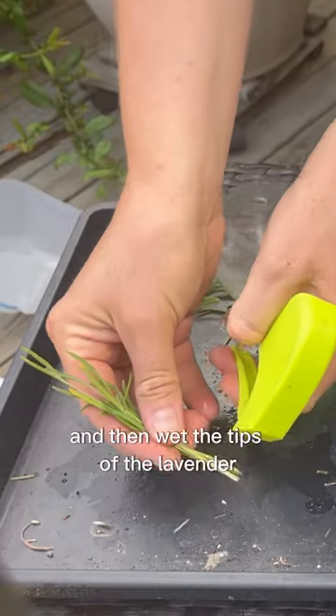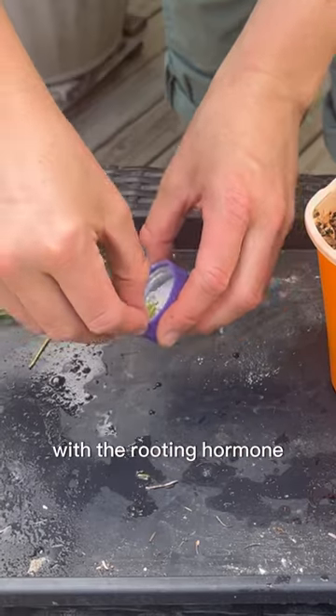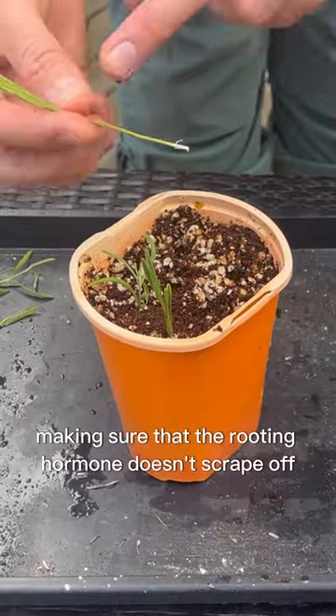First, put a little bit in the cap and then wet the tips of the lavender and coat them completely on all sides with the rooting hormone. You're now going to stick those lavender sprigs into the little holes that you dibbled, making sure that the rooting hormone doesn't scrape off.